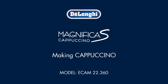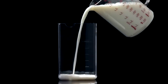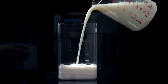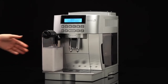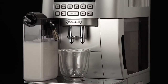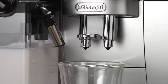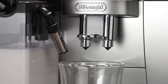Making Cappuccino. Fill the milk container and attach it to the nozzle, pushing as far as it will go. Place a sufficiently large cup under the coffee spouts and the frothed milk spout. Adjust the length of the milk spout — to move it nearer the cup, simply pull it downwards.